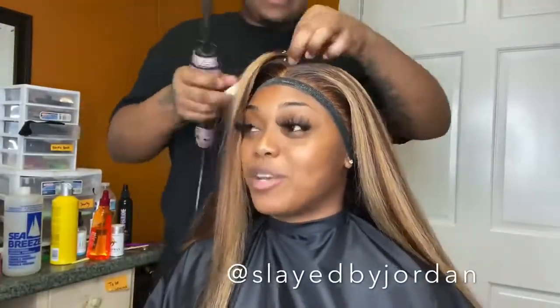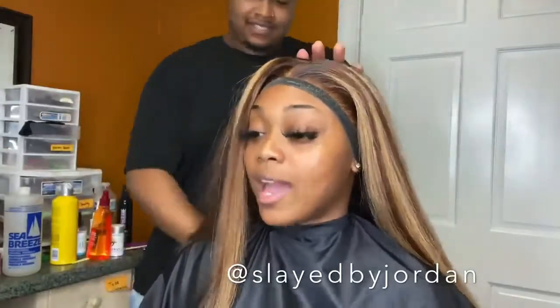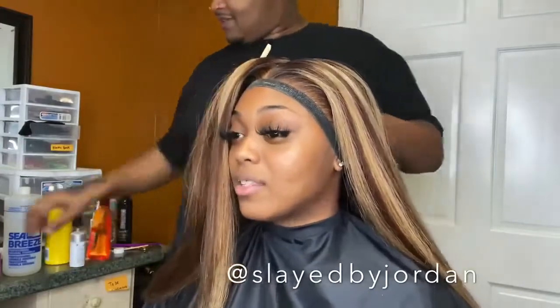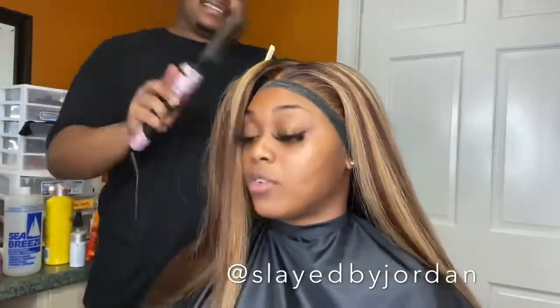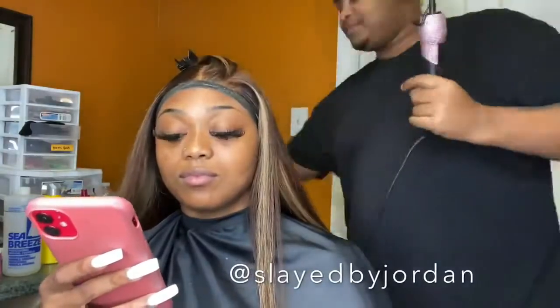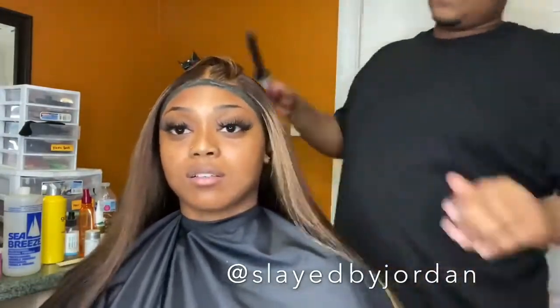I'm using my wax stick — y'all ask about that too. I get it from IBHSlays.com; IBH Slays is Beautiful Hustler here on YouTube. I'm taking a piece from the back of the frontal and using my hot comb and wax stick to smooth that hair over the tracks, because this is a lace front wig so you want to cover your tracks or they'll be showing. Then I go through the entire frontal with the wax stick and hot comb to make sure everything is as flat as possible. When I do bone straight hair, I love super flatness — I like it flat flat flat.